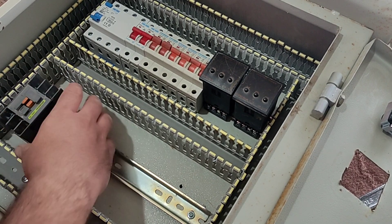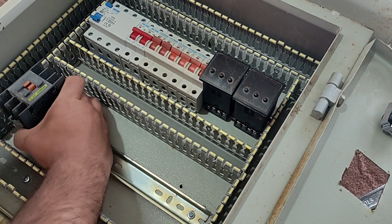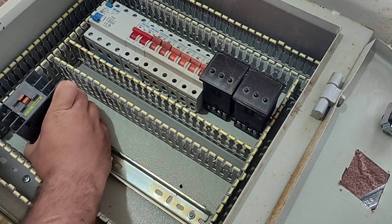Four of the single-phase outputs use contactors, so we install four contactors in the electrical panel.